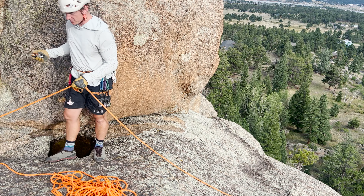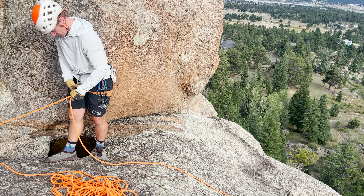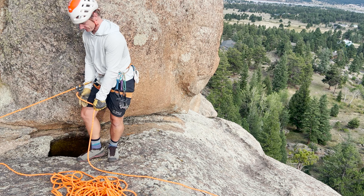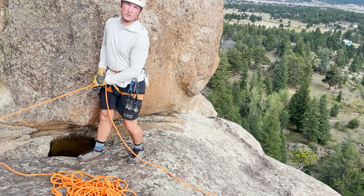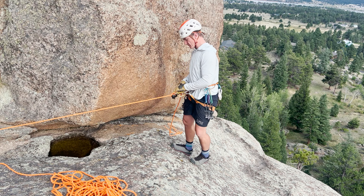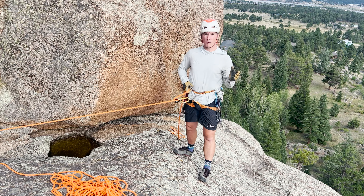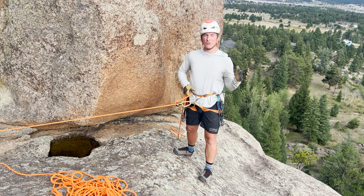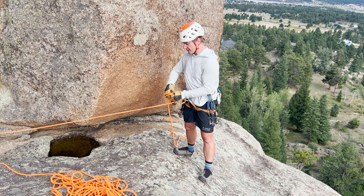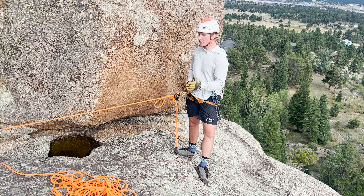I want to get on my instructor tether to add security for myself. Test to make sure it's locking, and then start to move into more exposed terrain. Remember that grigris are not hands-free, so when I'm moving ropes down into my next anchor point, I want to tie an overhand on a bight close to the brake strand on the grigri. This way I can work hands-free.